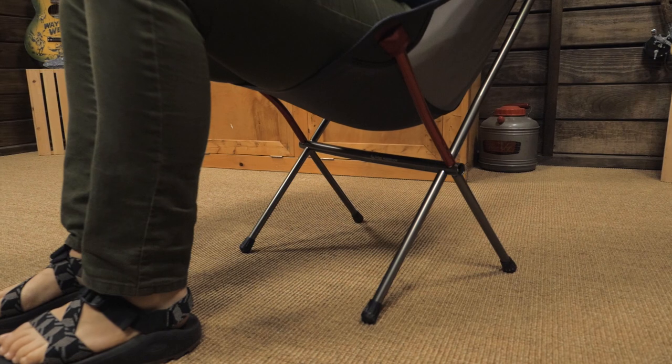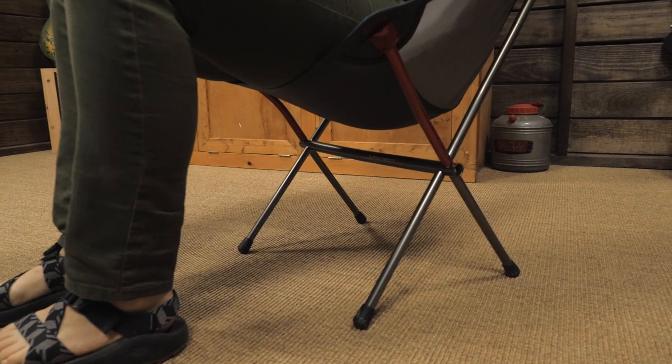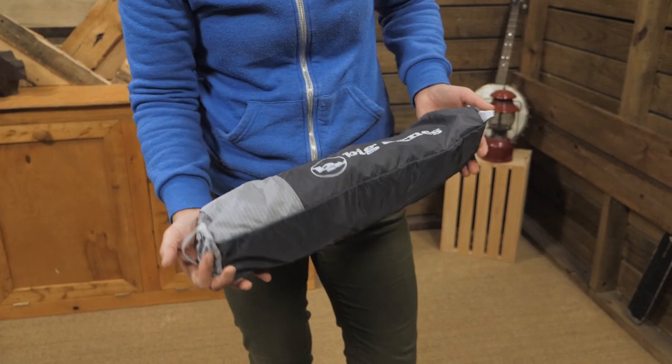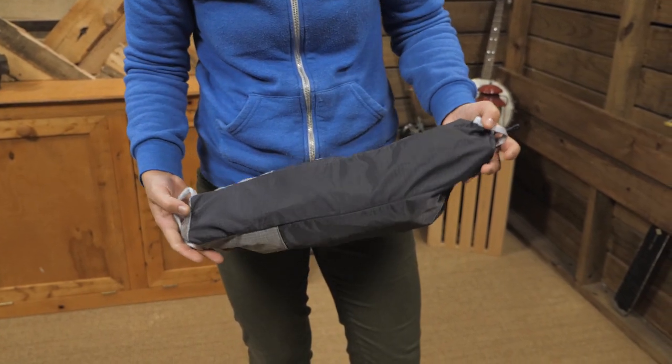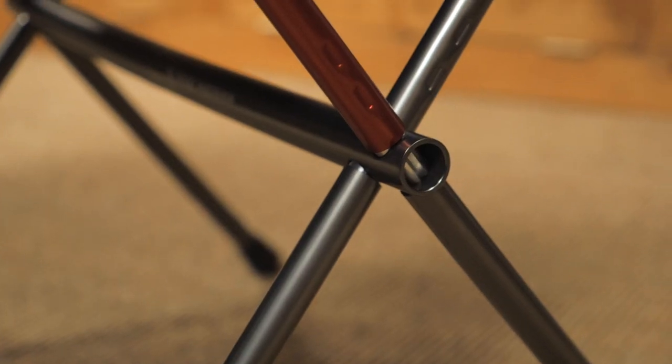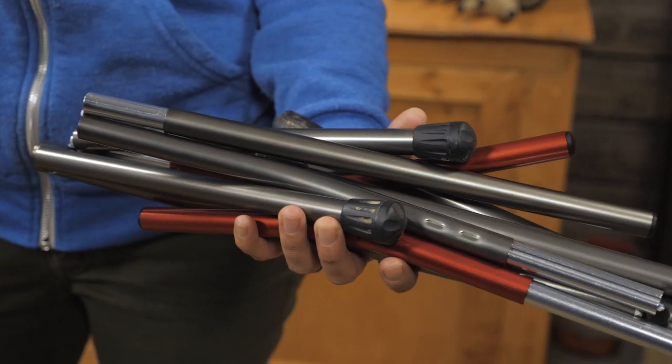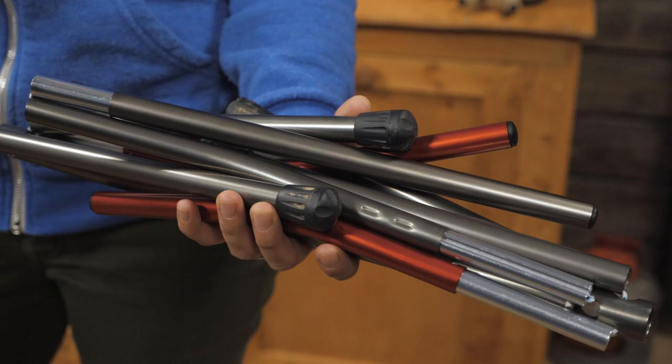The seat sits up about 16 inches off the ground, making it easy to get in and out of. It packs down into the included carry bag so it is easy to travel with. The pole structure has the same technology as tent poles, which is why it can pack down to be so small but provide so much support.